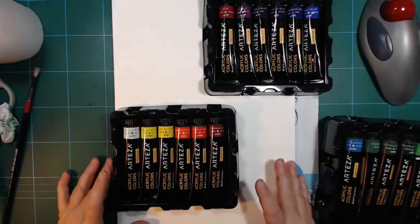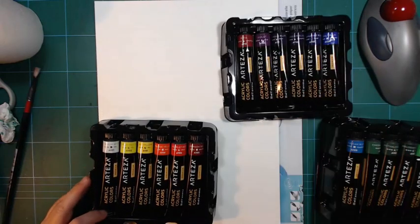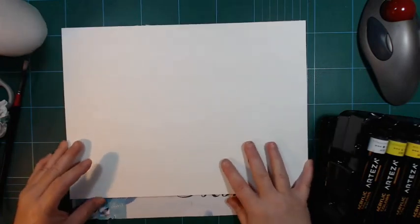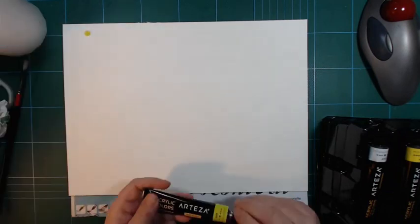Or I should maybe make a swatch first. I don't know if I can make a 24-color mix swatch here. I'll skip the white for a moment.